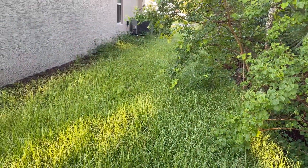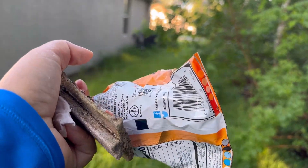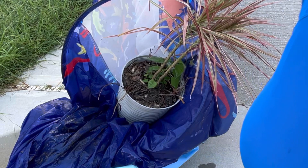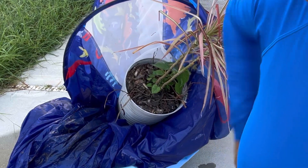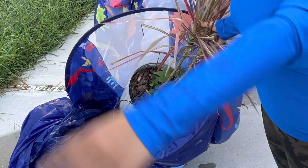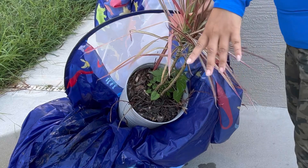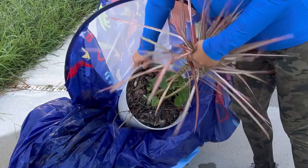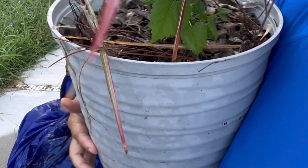So the lawn is checked for objects. The second step is to cut it after the grass is dried. I got everything out of the lawn. Take note: wear shoes that cover your toes, long pants, long sleeves, and a hat — because it's gonna get sunny.